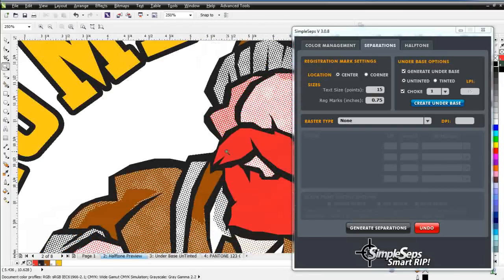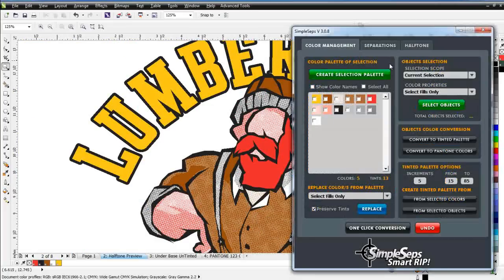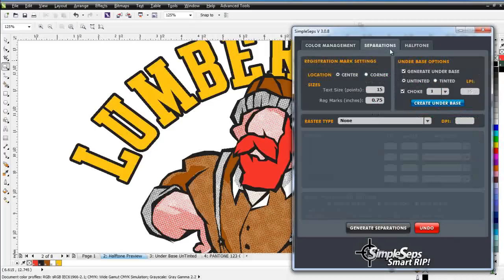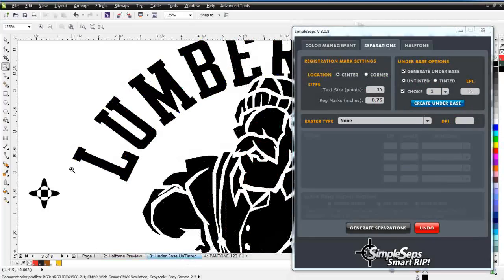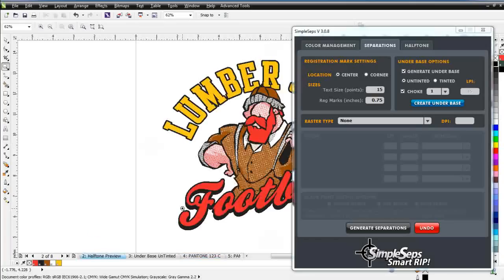So now with Simple Steps we have the ability to do color management, color swapping, and color changing — all the functionality you see here — plus powerful color separation, automated choked under bases, all color separations organized on the page set to output to an all-black printer, and a halftone preview so we know what we're going to get when we start printing on press. This has been an introduction to the all new Simple Steps Smart Rip. We'll see you in our next video.